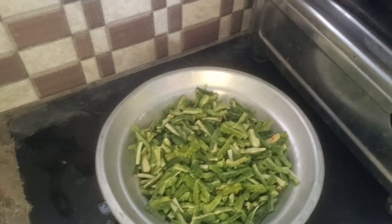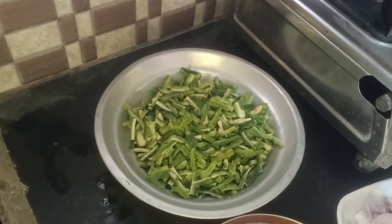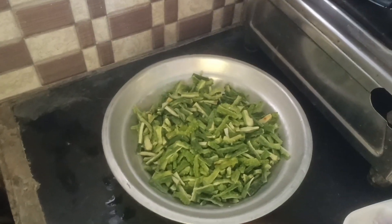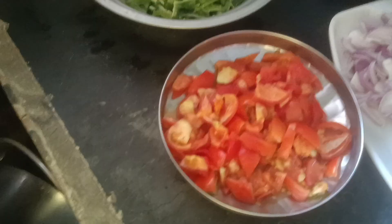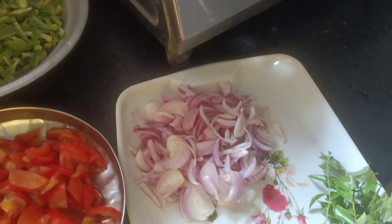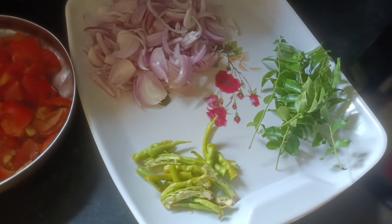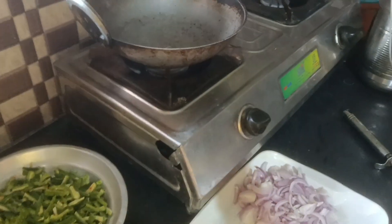One of our favorites is Veer Kaka Fry. We start with a little bit of water, which is quite thick. I will add water and cover it.